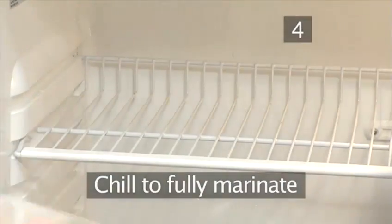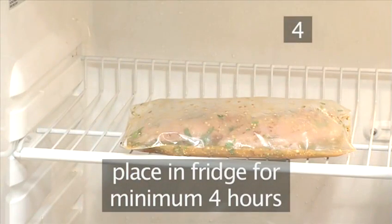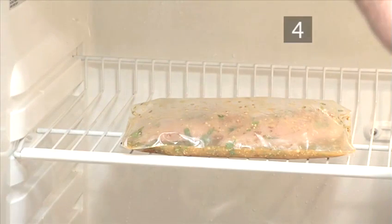Step 4: Chill to fully marinate. Now place it into the refrigerator for a minimum of 4 hours and a maximum of 2 days to ensure that the chicken is infused with all of the flavors.